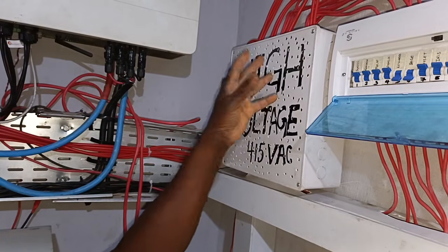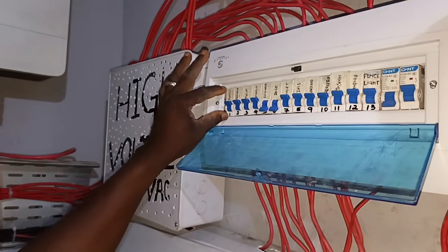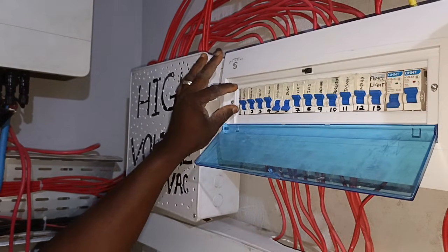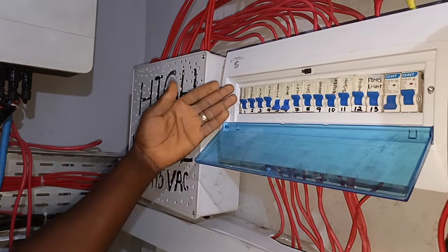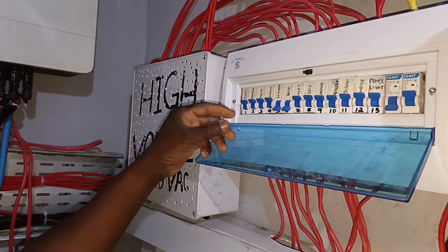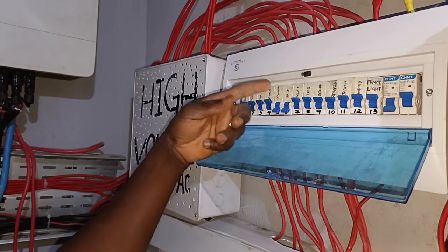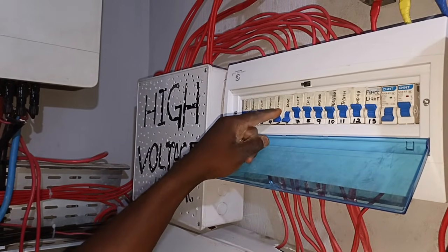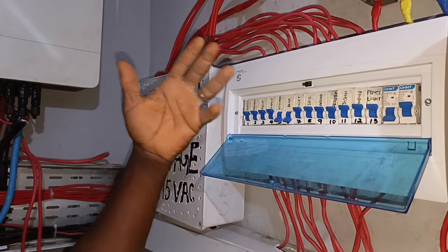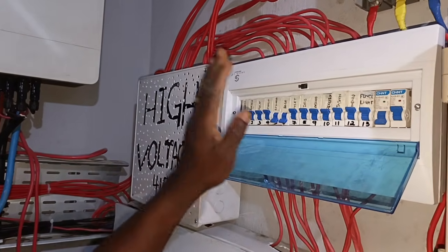The inverter can power lifts and other loads. These are the apartments that this inverter is picking up. If you want to use any of these apartments, just turn the breaker on. If you are not using it, turn it off. Although there is a card on that particular apartment, for now we don't turn it off because there's nobody in the apartment.